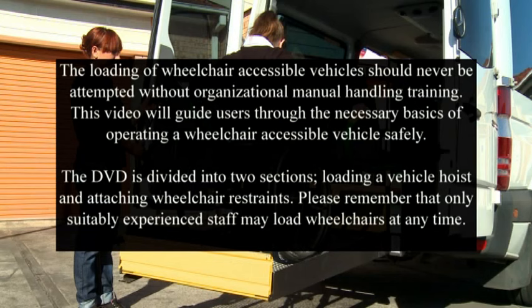The loading of wheelchair accessible vehicles should never be attempted without organisational manual handling training. This video will guide users through the necessary basics of operating a wheelchair accessible vehicle safely. It is divided into two sections: loading a vehicle hoist and attaching wheelchair restraints. Please remember that only suitably experienced staff may load wheelchairs at any time.